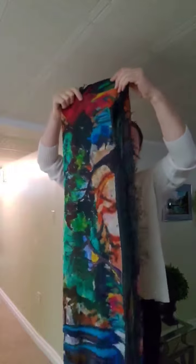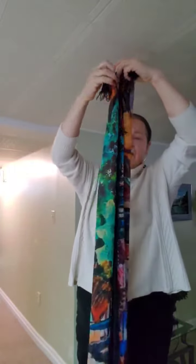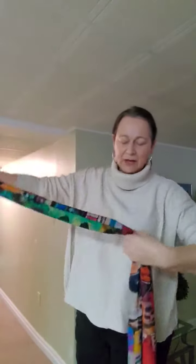Then take your fringe side halfway across, and then take the other side and cover it over to hide your fringe. It's a third-third. Come along and fold it in half with the folded side to the inside.